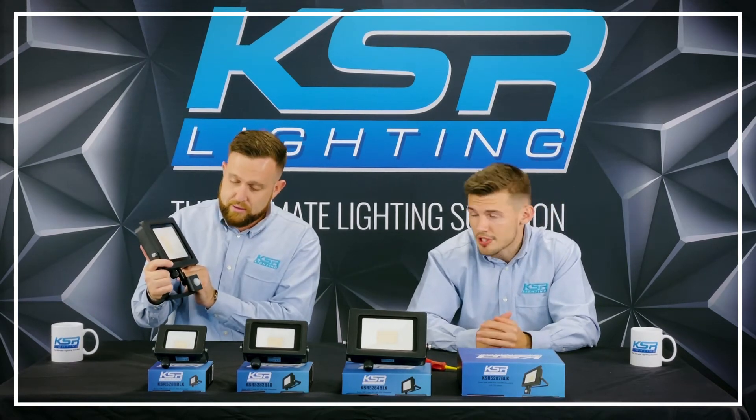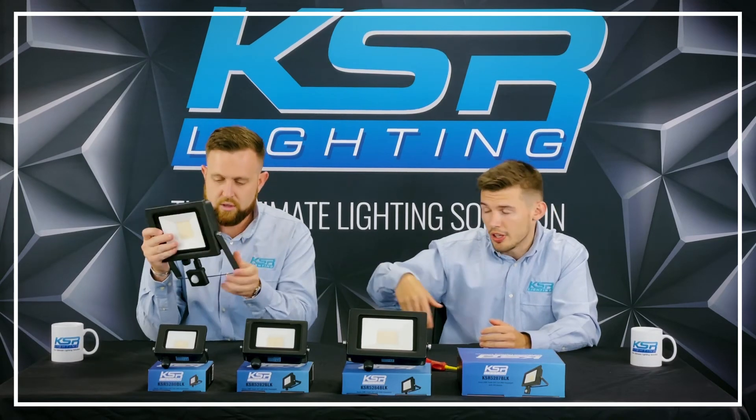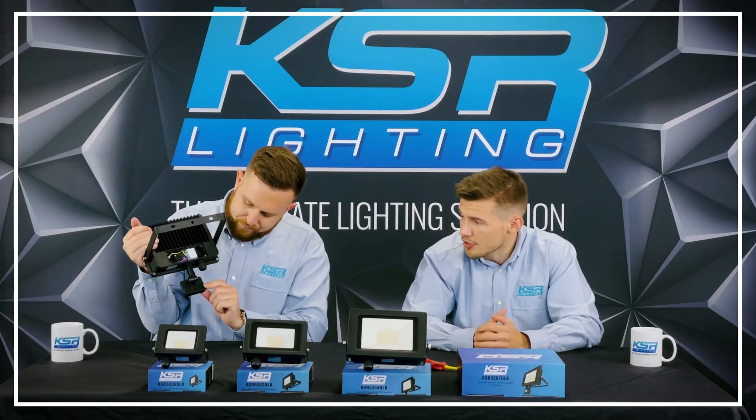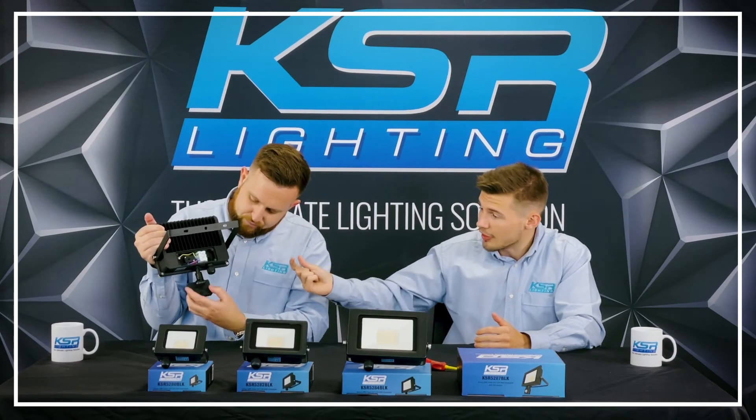Just on the PIR — it's IP65 as mentioned, and on the back you can change the time, sensitivity, and lux settings. It's also angleable, so it tilts and pivots as well, so you can cover wherever the customer needs it to go.